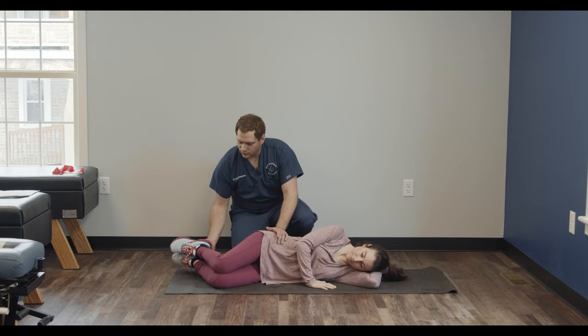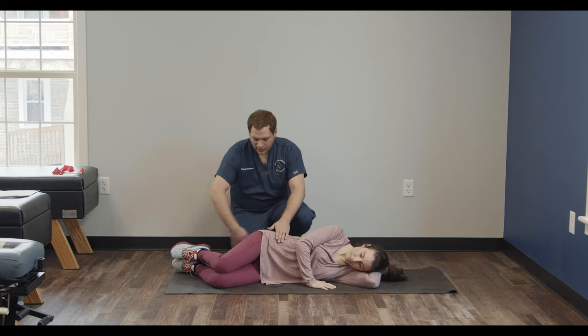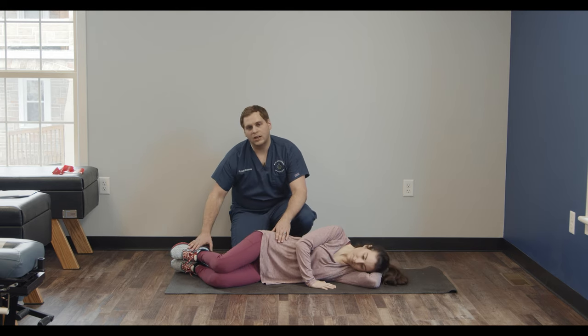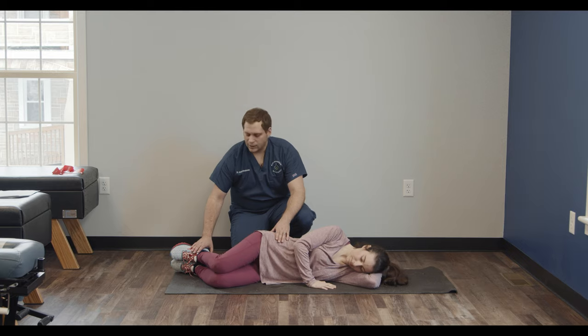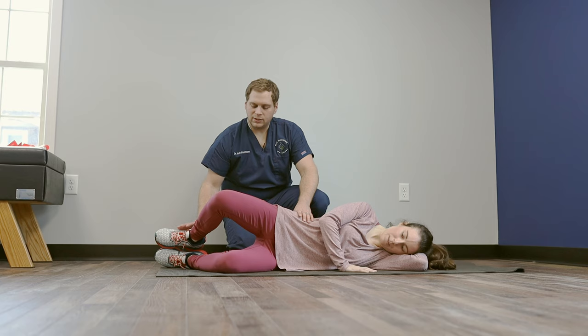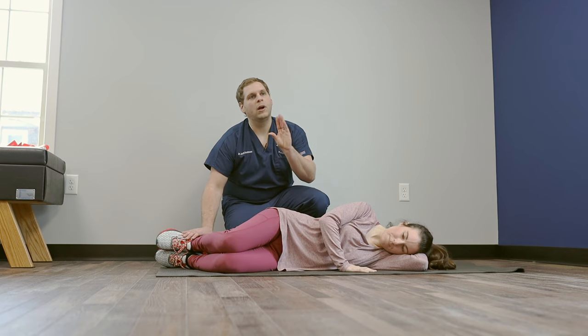We want to make sure the feet are in line with the hips. We don't want them too far back, we don't want them too far forward, otherwise you're not going to activate the muscles properly. All you have to do is open up your knees just like that, just like a clamshell opening and closing.